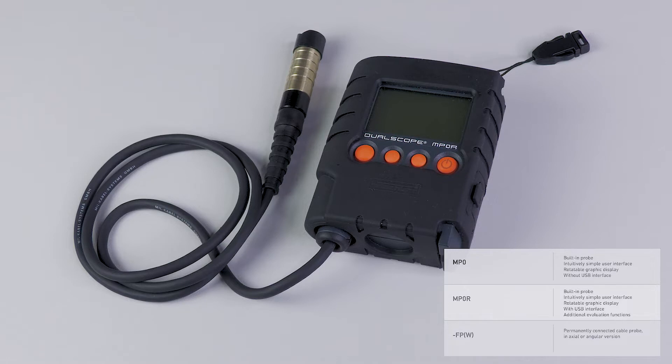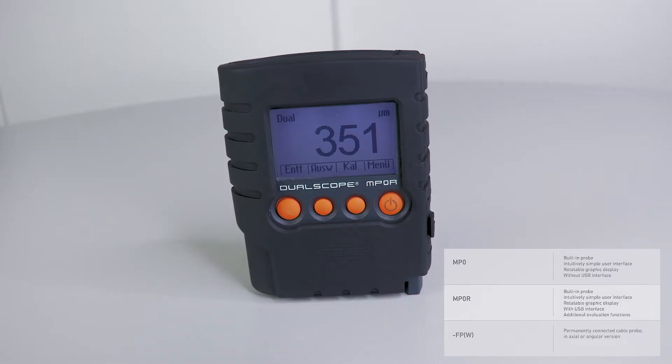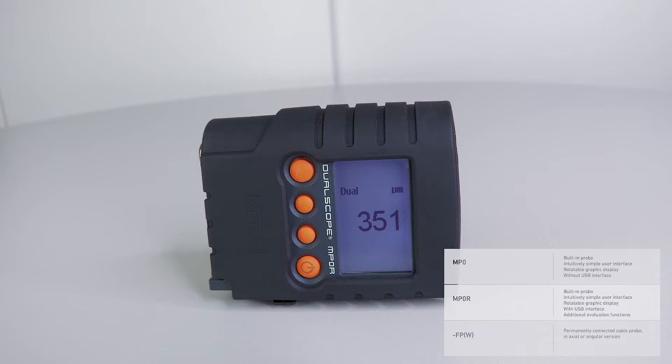The instrument models are available with built-in probe or permanently connected cable probe in axial or angular versions. All models have the same intuitively simple user interface and a rotating graphic display. The MP0R instruments have a USB interface while the MP0 does not. The MP0R devices also offer additional evaluation functions.